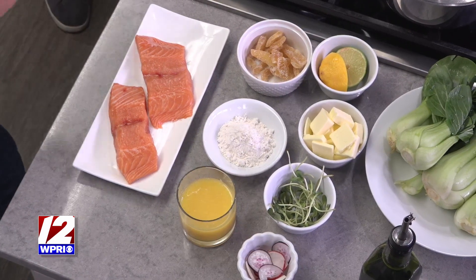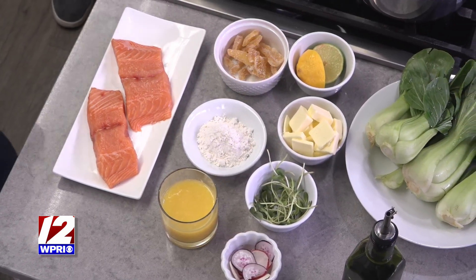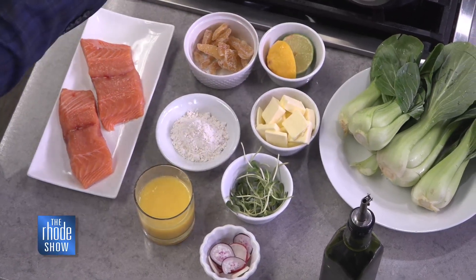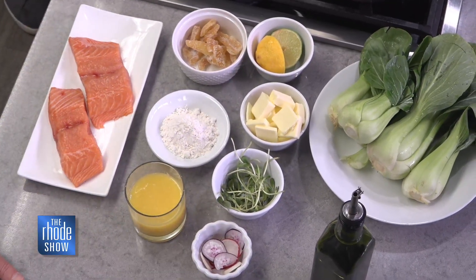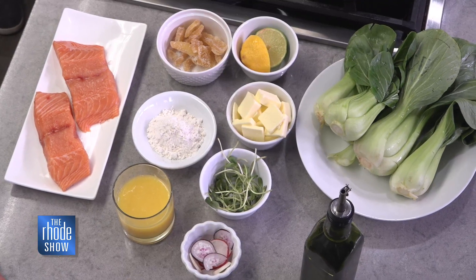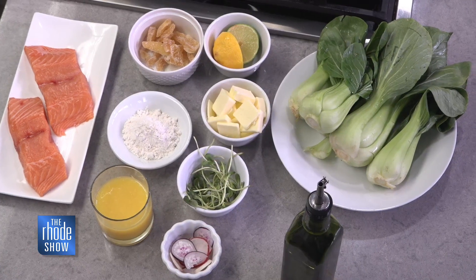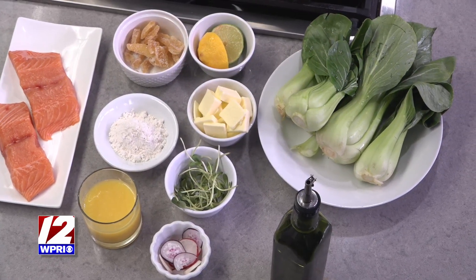So when you make salmon, are you taking the skin off the back, or should you leave that on when you're cooking? For this dish, I'm taking the skin off, because we're going to coat it with crystallized ginger and cook the whole thing like that. If you want to do it on the grill, or if you want to hard sear the skin, once you take the scales off, it's crispy. People love that as well.